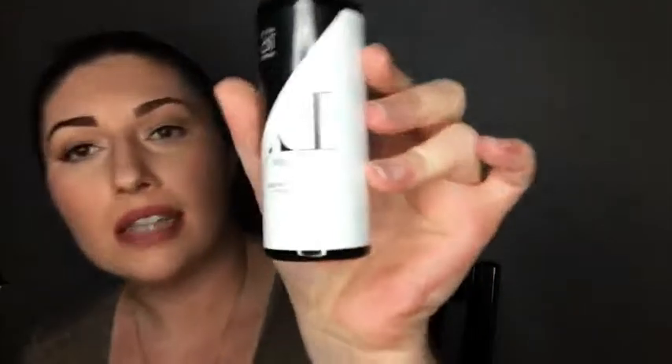I might just cover my eye. Can I cover my lashes? I have to close my eyes first. That is the 10 Years Younger finishing spray. So I'm gonna let that dry.